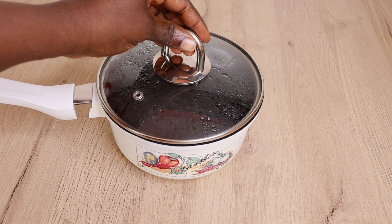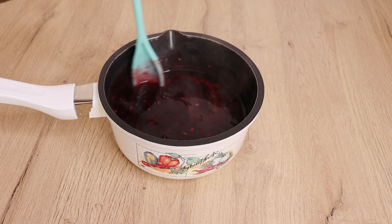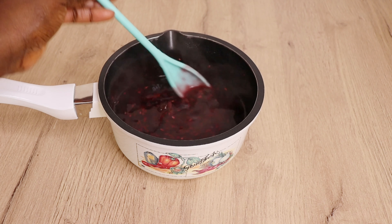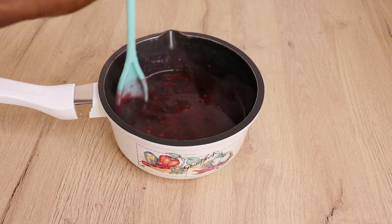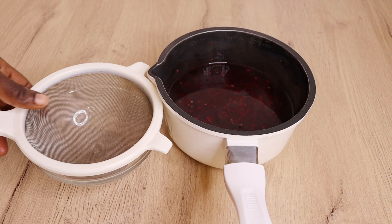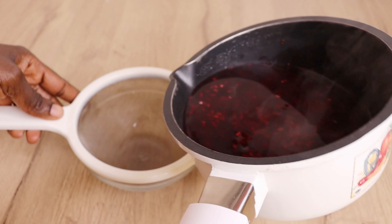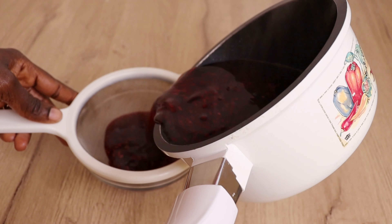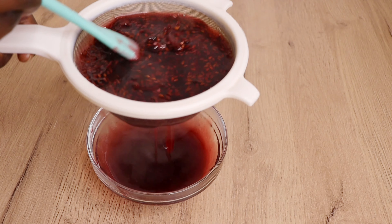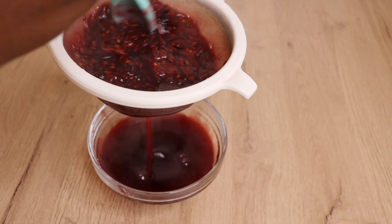After 20 minutes, I let it cool down for another 10 minutes, then it's time to strain. As you can see, it's not that thick in consistency — I don't want it to come out extremely thick. I'll go in with my little filter; if you don't have a filter you can use a stocking to remove the gel from the hibiscus and flaxseed. I'm using my spatula to press the gel through.